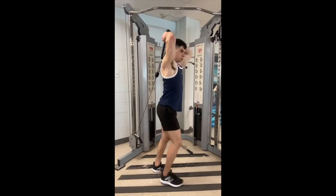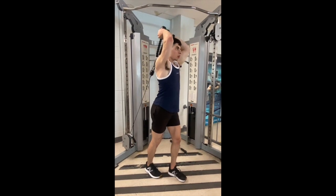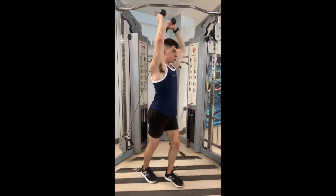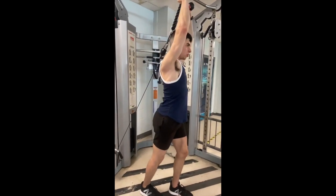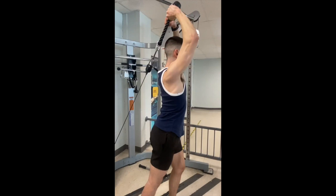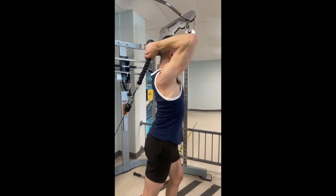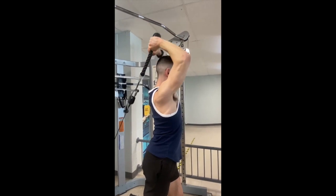For this variation of the rope tricep extension, the main focus is to flare your elbows out just a little bit, but also focus on keeping your elbows in line with the wall in front of you. Don't flare them out too far, but put your arms in a comfortable position where it doesn't compromise the shoulder and it feels comfortable for you.